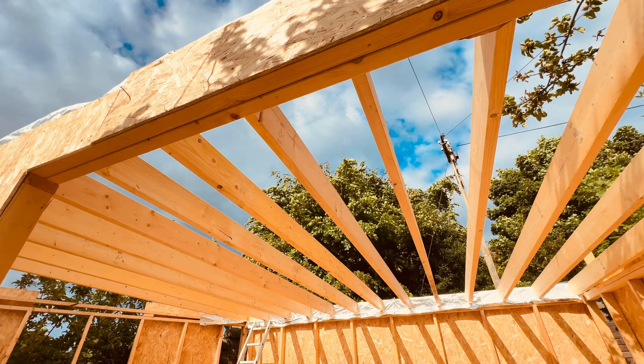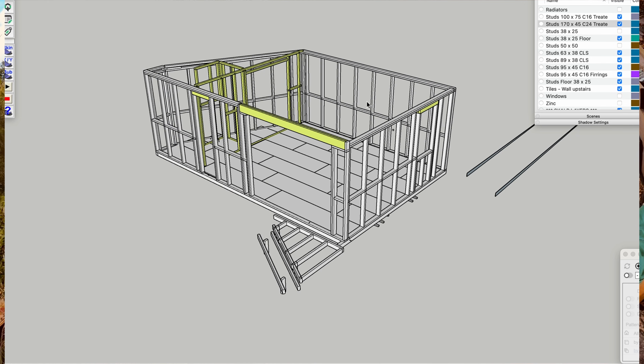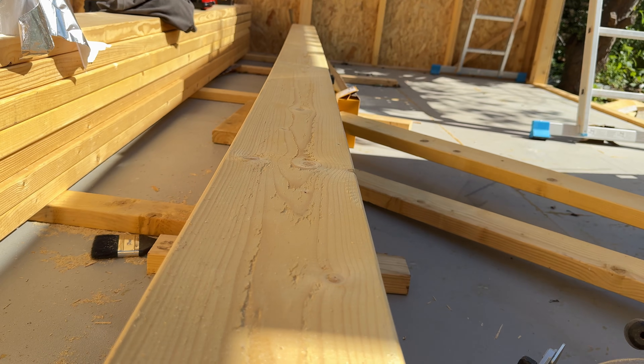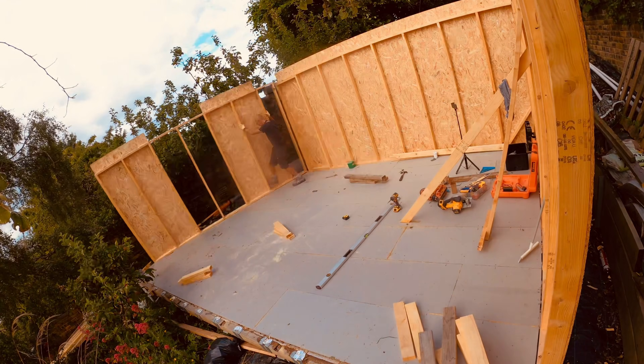Is timber frame the best construction out there for home builds? I'll show you how I can do it all on my own using this micro home build project as an example — some simple old-school hacks keeping fancy tools to a minimum, to help you with a foolproof method to get plumb and square. It's great for self-builders and solo DIYers.